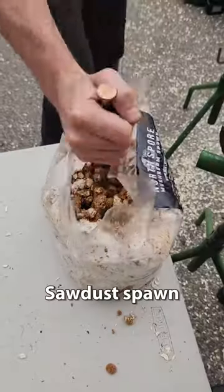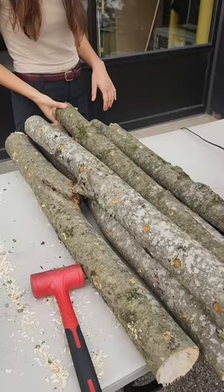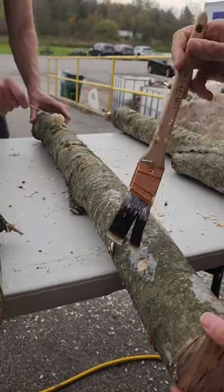Here we're demonstrating using sawdust spawn and plug spawn, but typically you would choose one or the other. Once you're finished, you'll want to seal up those openings with some wax for moisture retention.